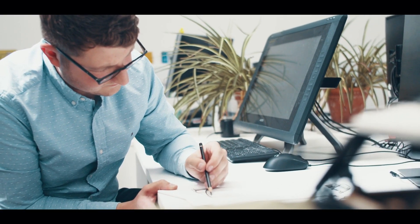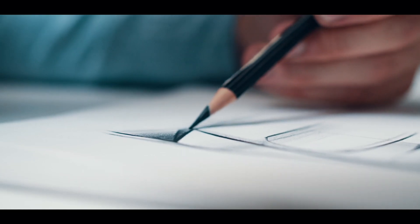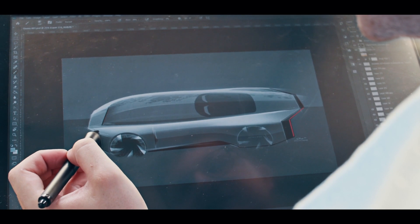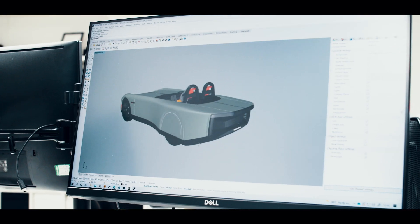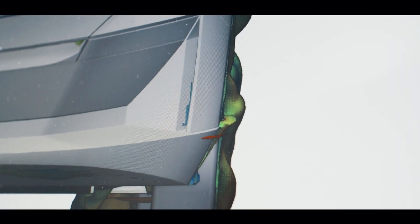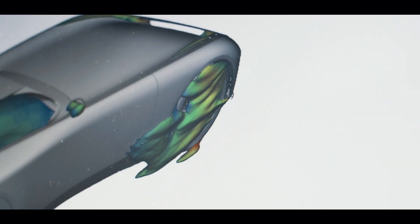The design started with initial hand sketching — a quick two-week ideation sketch phase to really flesh out and explore the possibilities of what the vehicle could be. We then decided to move forward into subdivisional modelling once we'd selected and refined a theme.